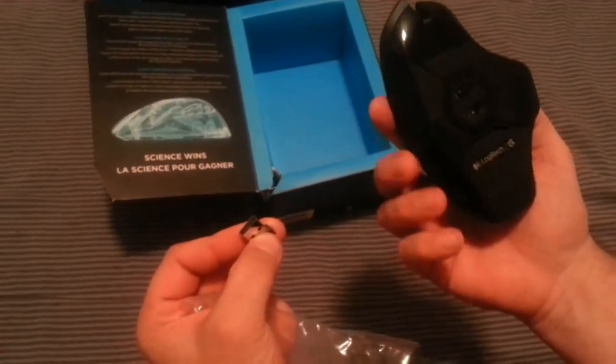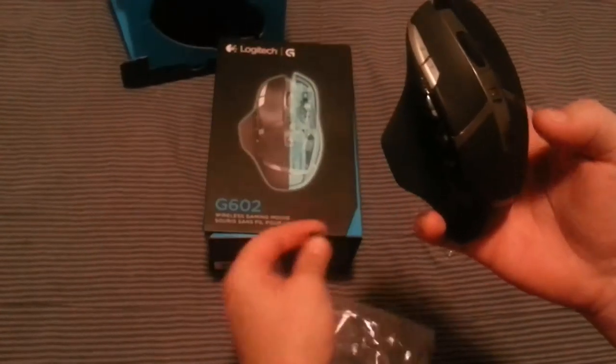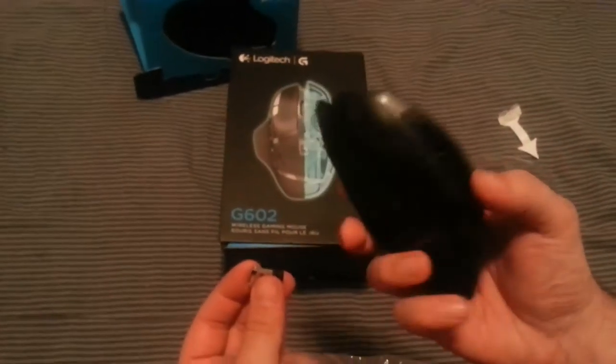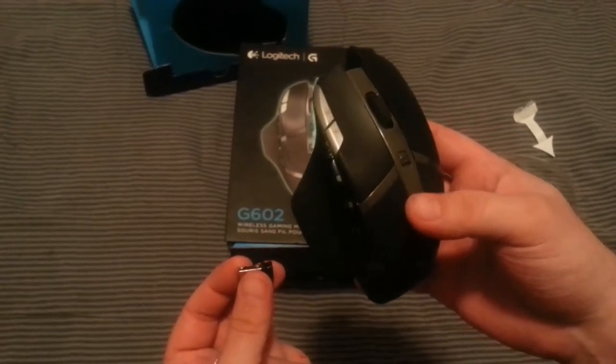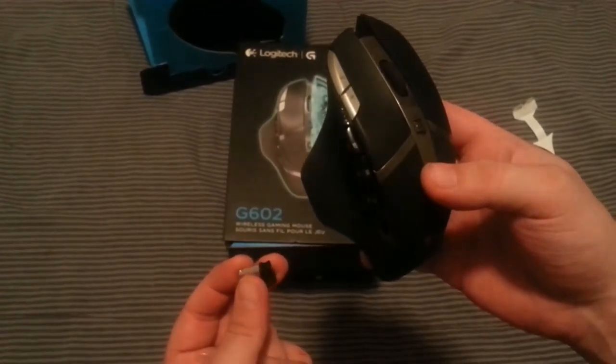So there you go folks — got a new Logitech gaming mouse, and hopefully this will improve my future videos. Thank you everybody for watching and I'll see you in the next episode, bye bye!